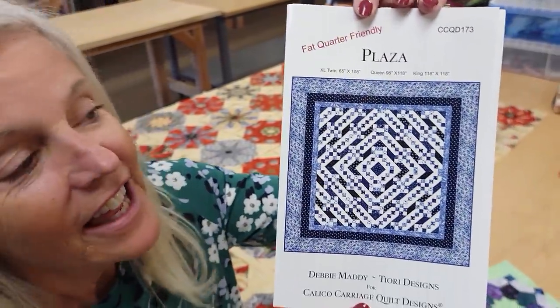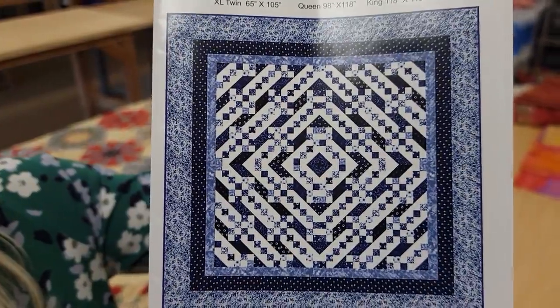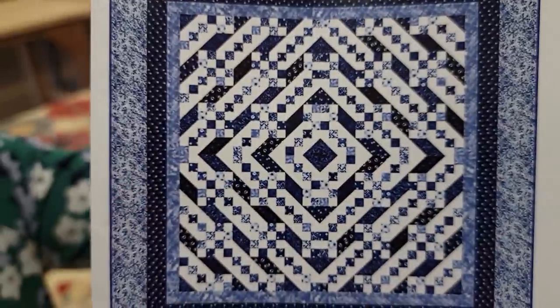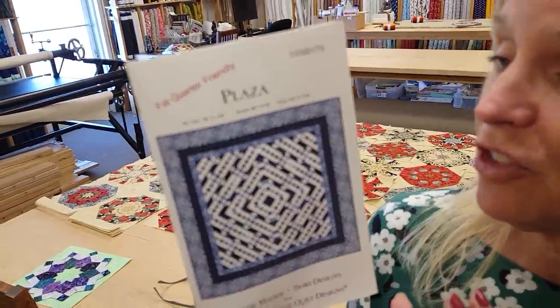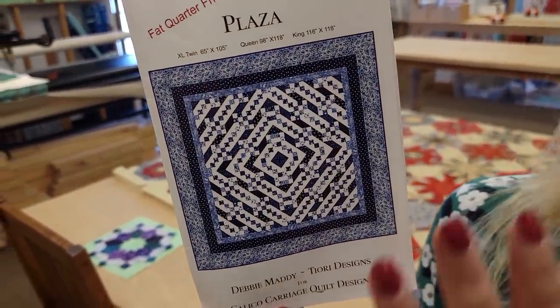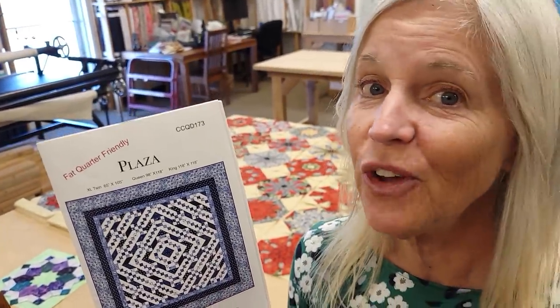Hi, I'm Donna Jordan from Jordan Fabrics. Today I have a really interesting quilt pattern that I'm going to show you how to make. It's called Plaza. This is designed by Debbie Maddy of Calico Carriage Designs, and the reason I like it is because it's got these patchwork things that almost look like they're set on top of these big diamond shaped pieces. Now this is my favorite kind of quilt — it looks very fancy but it's actually not that difficult to make. So if you are a newer quilter who's only made a couple of quilts and you want to make something a little bit more complex, this will be just perfect and I'm going to show you how to do all the steps.